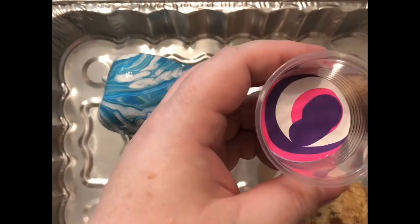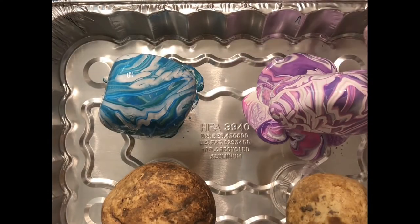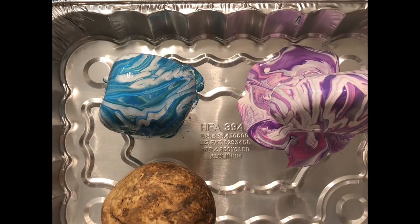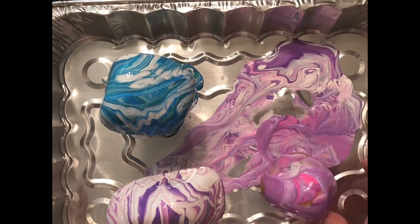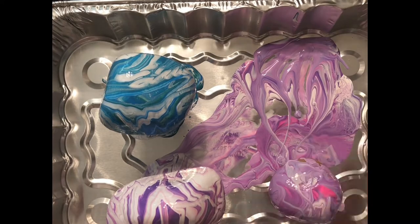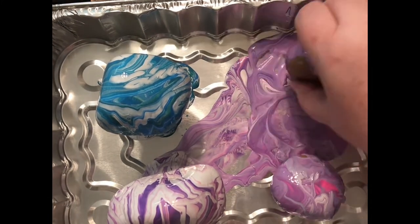In this one I'm doing a different technique where I'm just pouring the paint into the center and pouring it over the rock again. Now I'm moving that one out of the way and taking a couple more rocks and dipping them into the paint and covering the rocks that way.